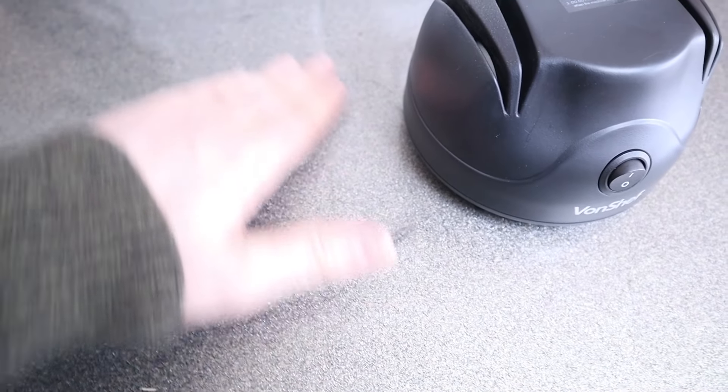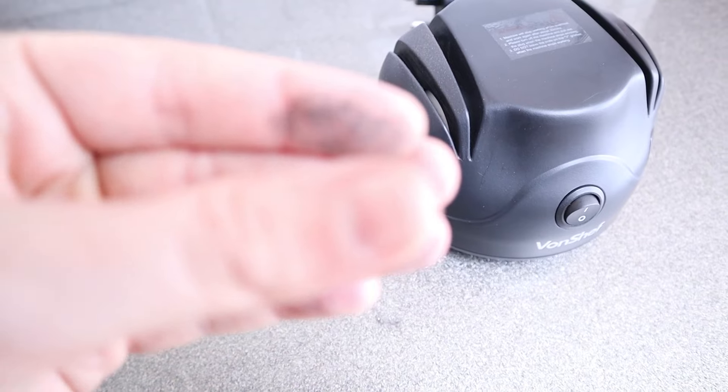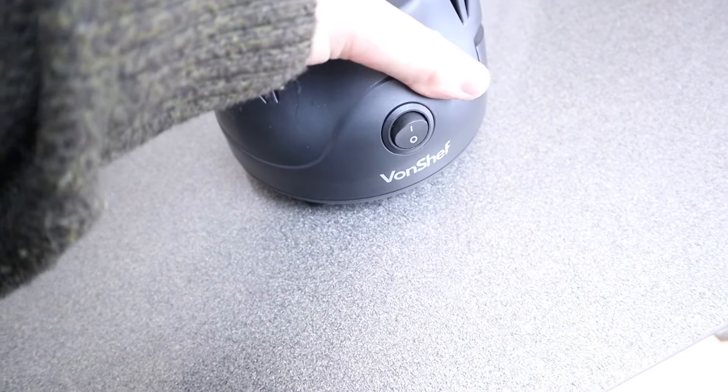It was after doing this that I noticed a charred black mark on my kitchen worktop. For a brief moment I thought I'd burned a scorched mark into the surface — but luckily that hadn't happened. It was just the charred remains of the steel that had been removed from the knife, now just a fine black dust which wiped off easily enough.